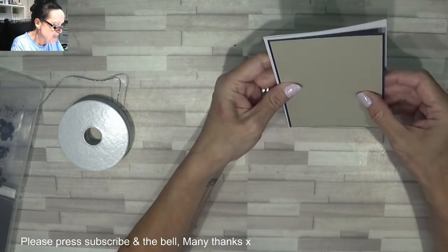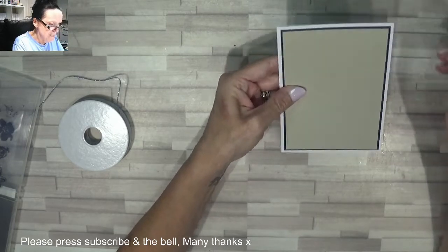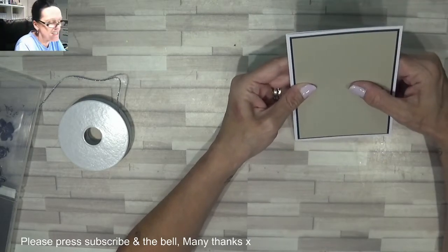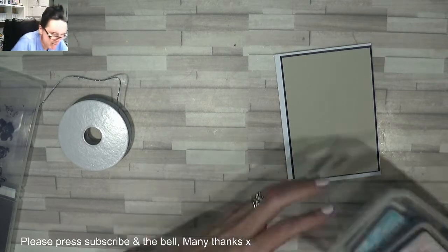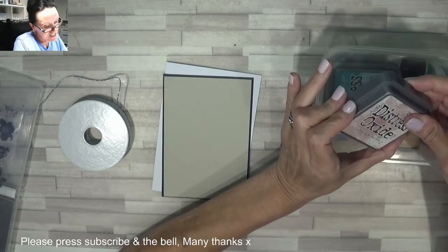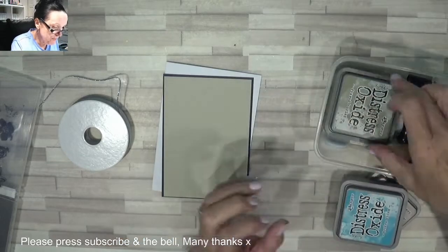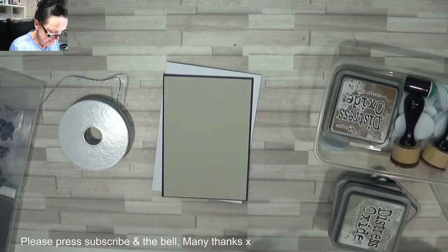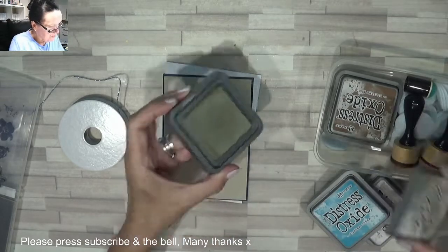Maybe vintage — I should grab my oxide inks, my distress oxide blending ones. I've got Victorian Velvet, Broken China, Frayed Burlap, and Vintage Photo. Let's see — I think that one would go with that one, let's have a go.